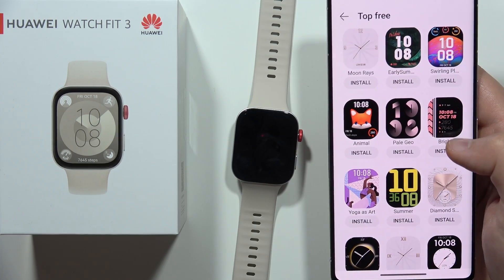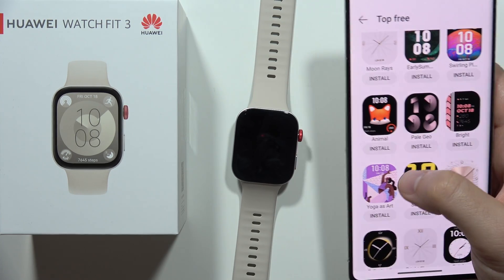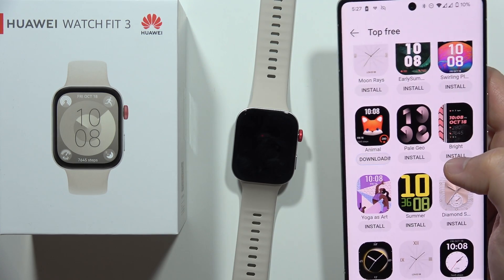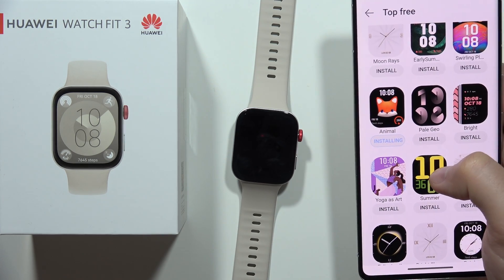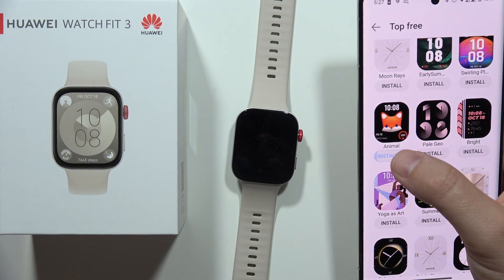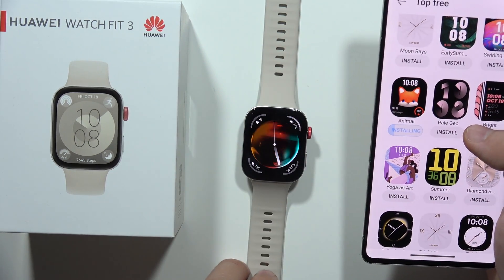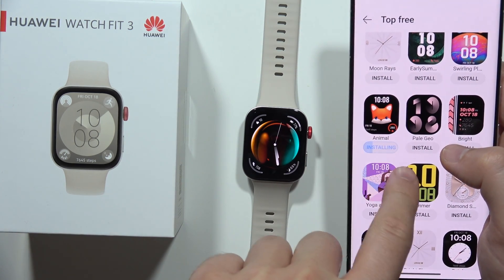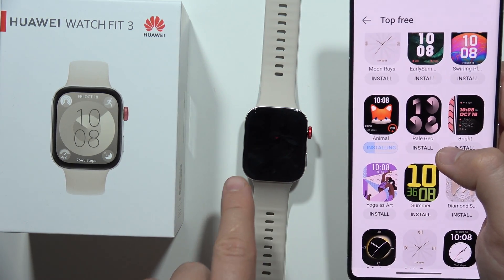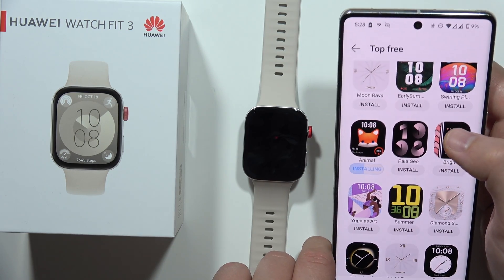Let's say I would like to install, for example, this Fox one. I have to click on this button. Now I can see the downloading process, and after this there is also the installation process. When the installation reaches 100%, I will be able to find this watch face on my Huawei Watch Fit 3.